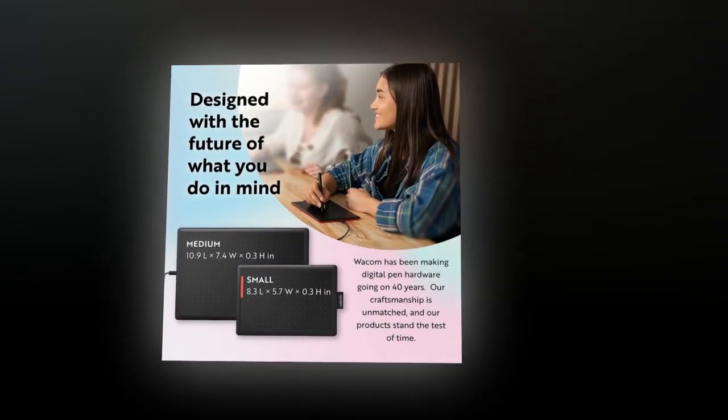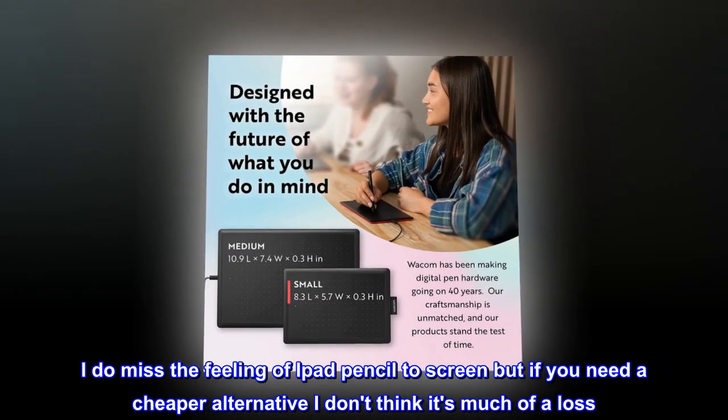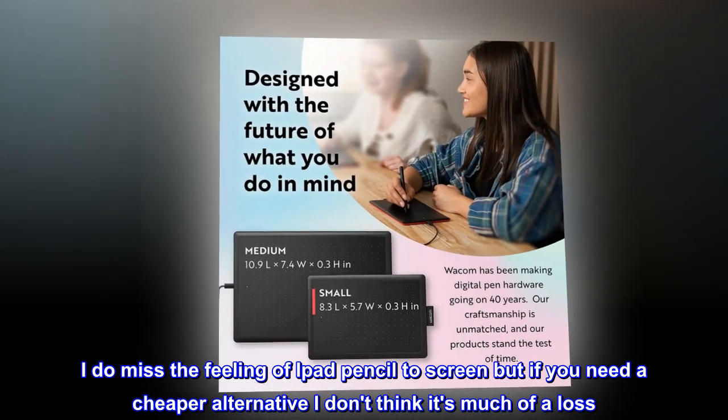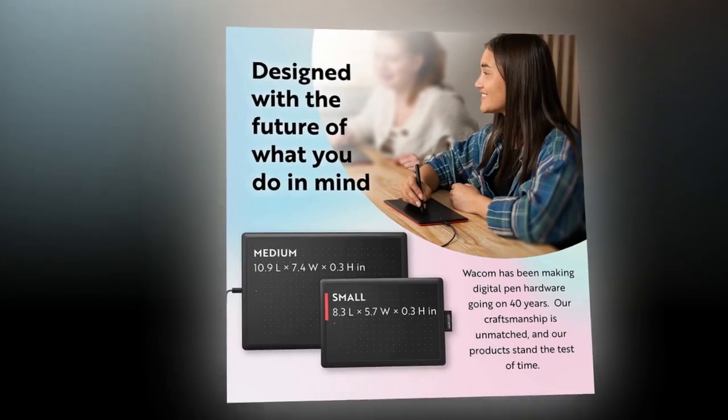Now I just take all of my notes with my laptop and pen tablet. I can have multiple displays and write all together. I do miss the feeling of iPad Pencil to screen, but if you need a cheaper alternative I don't think it's much of a loss. The transition has been pretty smooth.